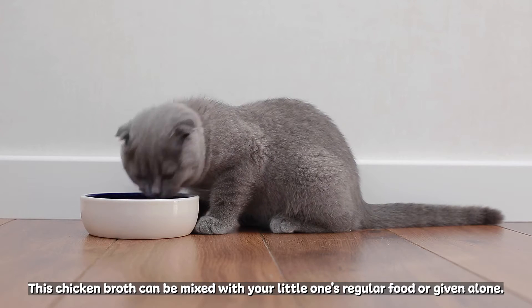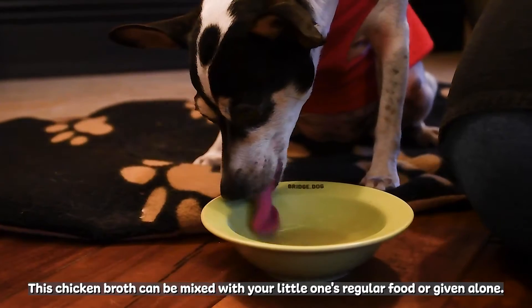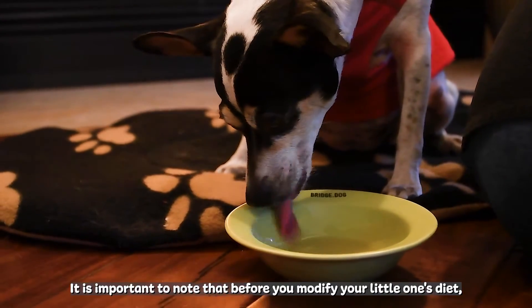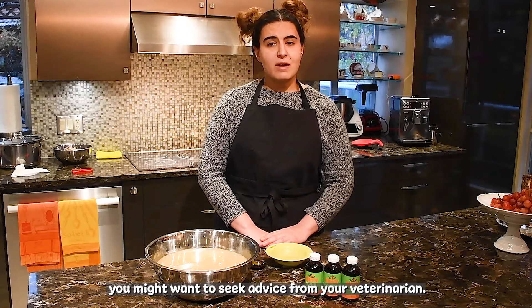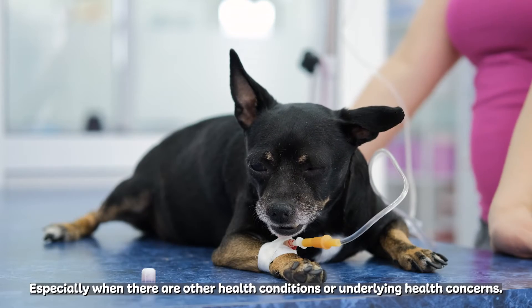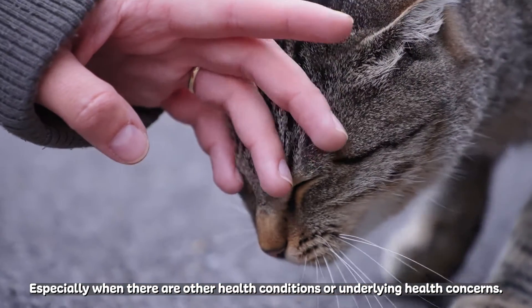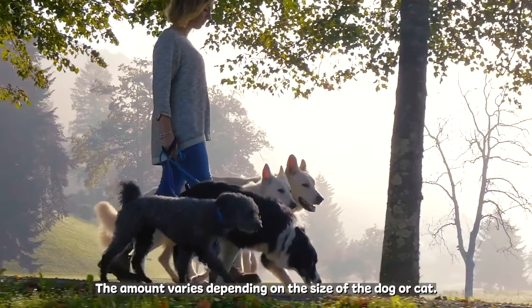This chicken broth can be mixed with your little one's regular food or given alone. It is important to note that before you modify your little one's diet, you might want to seek advice from your veterinarian, especially when there are other health conditions or underlying health concerns. The amount varies depending on the size of the dog or cat.